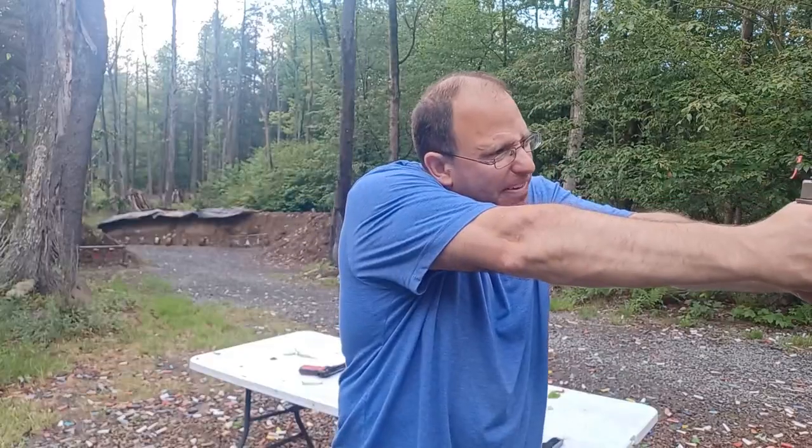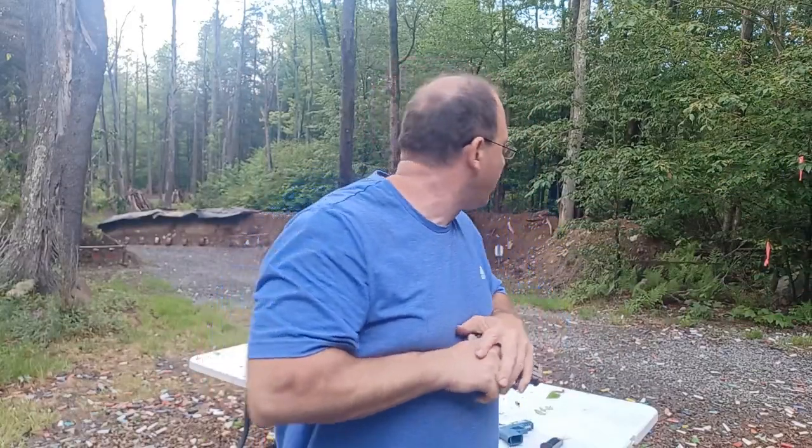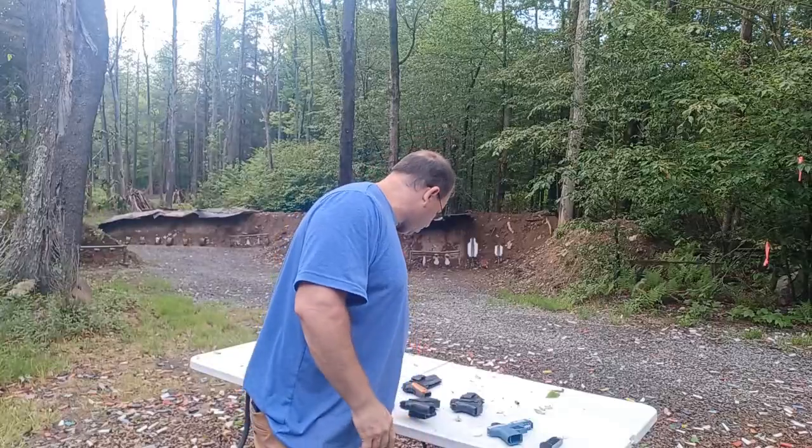You come out, fire, cover up the gun, do your scan and assess, look around, and once you're convinced it's safe to reholster, get back in the holster quickly but without going so fast that you're not sensitive to your clothes getting caught in the trigger guard. You want to get back in the holster as fast as possible, but not so fast that you can't feel if something gets caught.